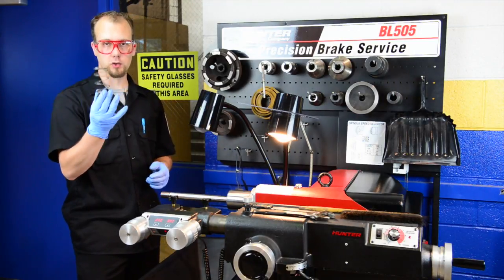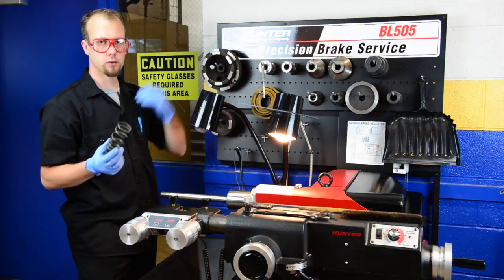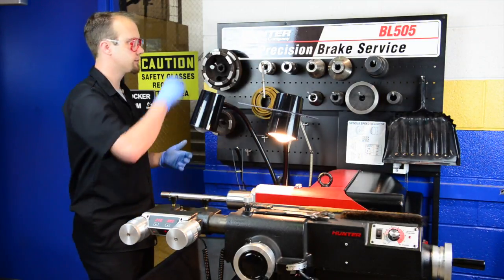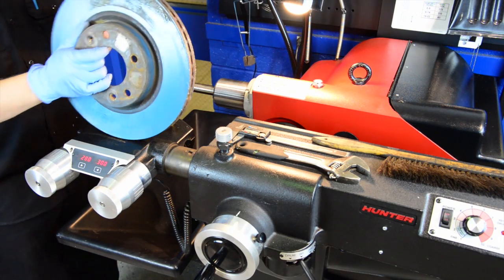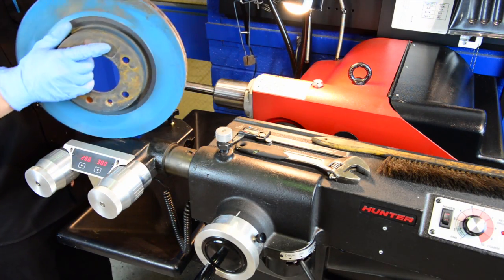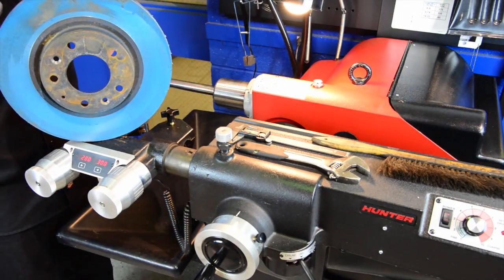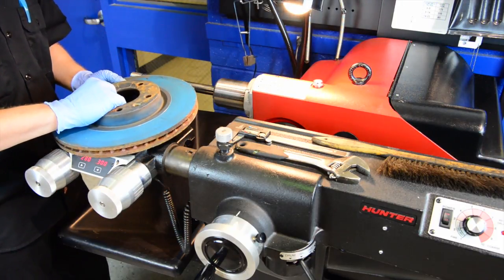We have a spring that sits between our clamp cup and our cones to push against the brake rotor, ensuring that we center it on the arbor. Here we have a brake rotor — I've painted it to give more contrast so you can see what actually happens when we machine it. To put this on the machine we're going to need those adapters from the wall.